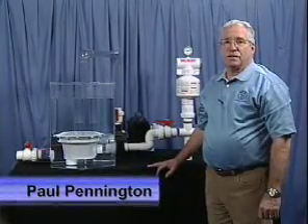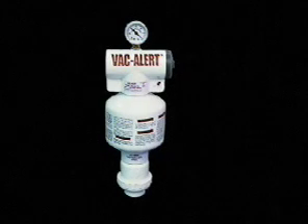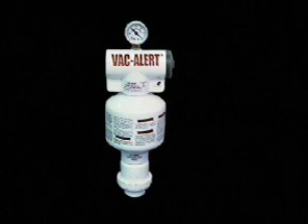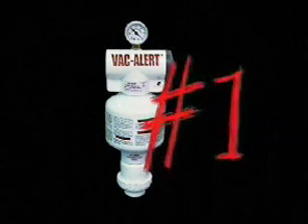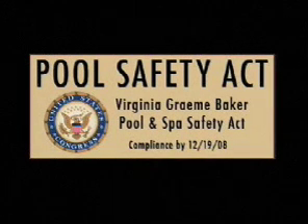Hi, my name is Paul Pennington. I'm the president of VacAlert Industries. I'd like to demonstrate for you today the VacAlert Safety Vacuum Release System. The VacAlert is the number one leader in SVRS sales today. It's approved under both the ASME A112 19.17 standard as well as the ASTM F2387 standard. These approvals are required to qualify for the Virginia Graeme Baker Pool and Spa Safety Act.